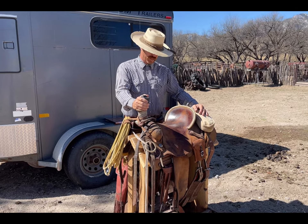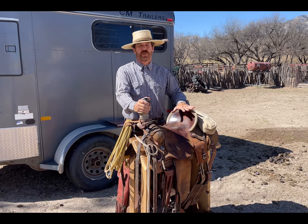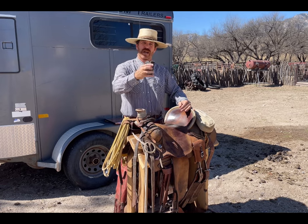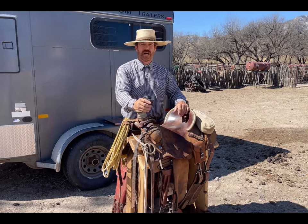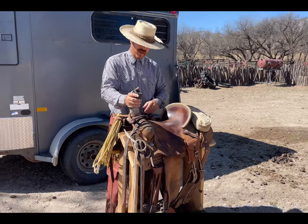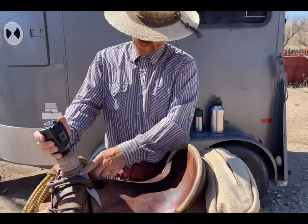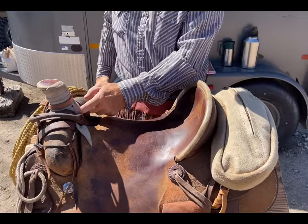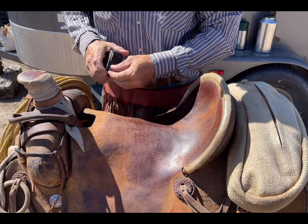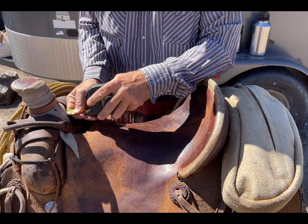The first thing I want to talk about is how to measure the seat size you're supposed to have. It's real easy — go into a store, always have a tape measure, and you're going to measure from the tip of the gullet to the back of the cantle. Now, I've got mule wrap here, so it's going to be forward of the point of the pommel, which will throw it off a little bit. I'm going to go straight to the point right here.